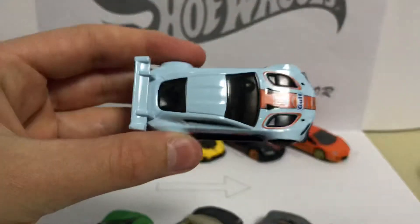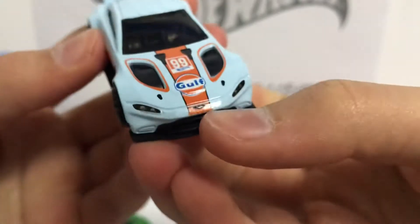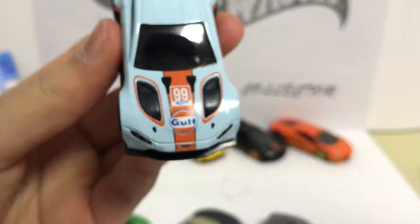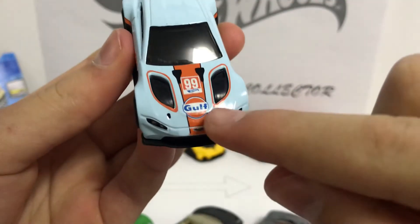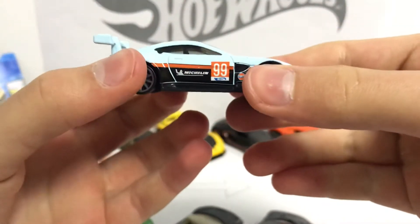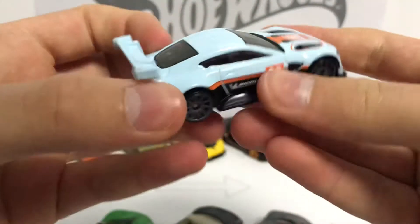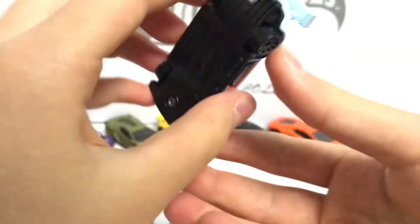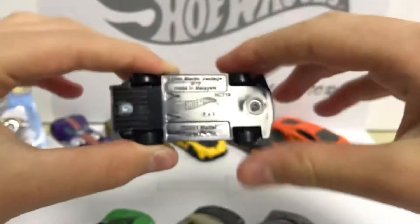It looks very, very cool and the paint job is very well done. You've got a logo there, the number 99, the tire company logo, and that's it. Nothing more to see here, let's just take a look at the bottom.